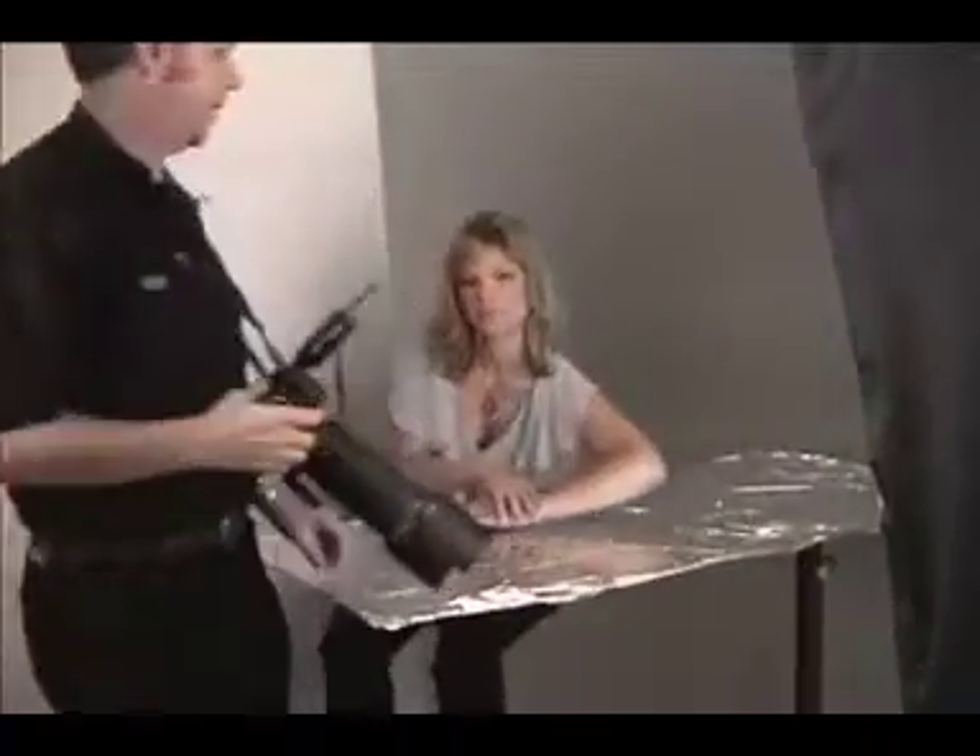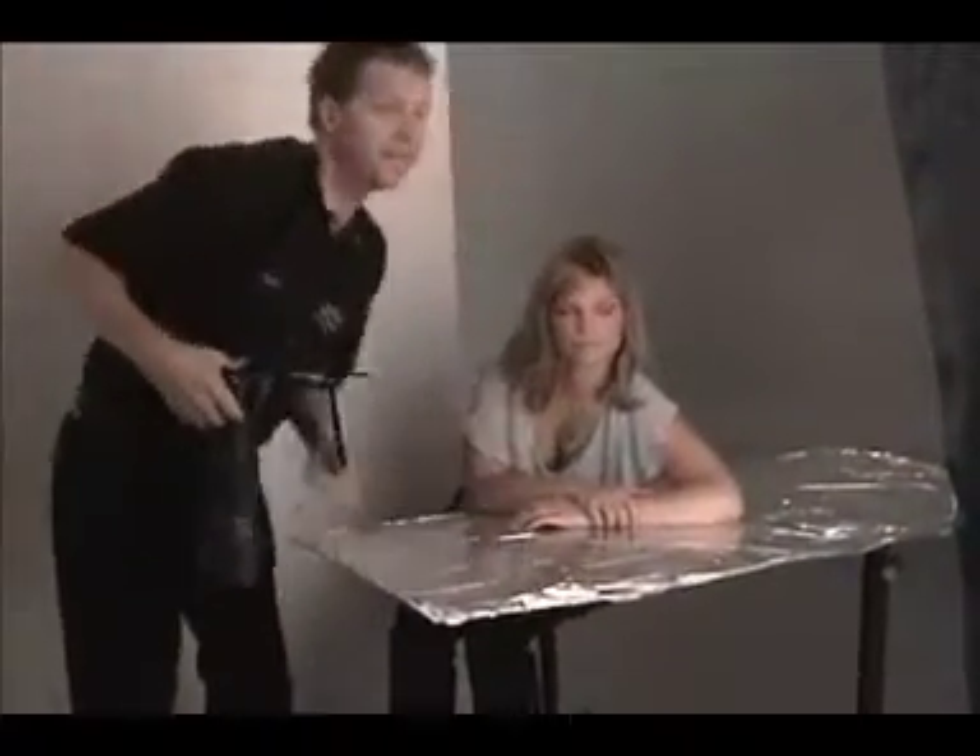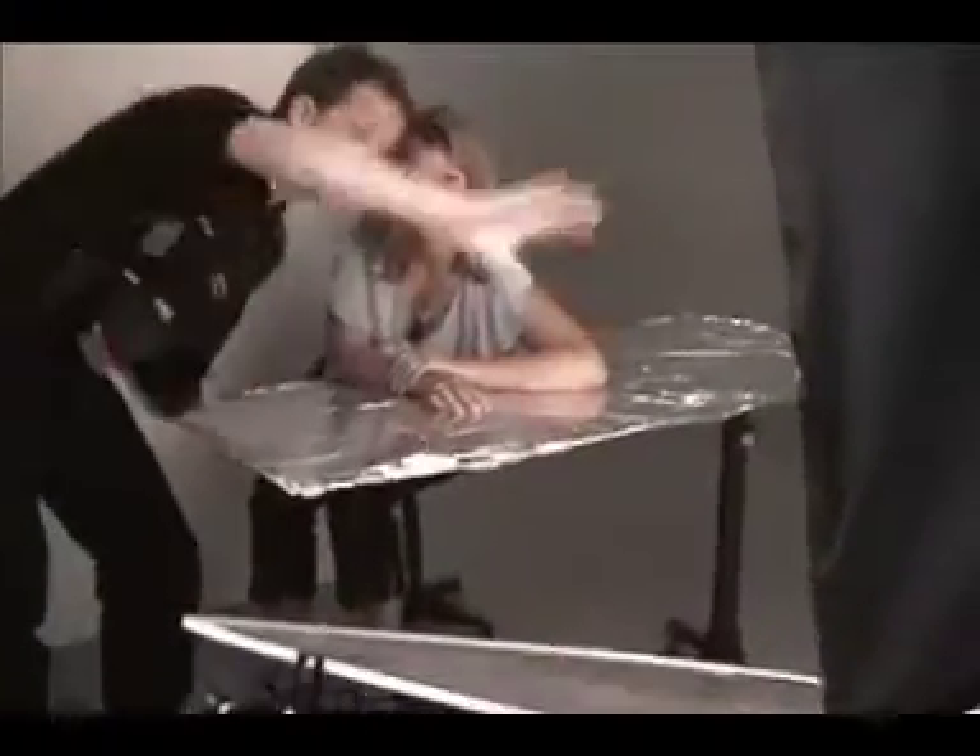Sometimes I like to bring the reflector right in close so it picks up, gets right in her face. We're going to add a little more reflector — double reflector right into René's face. Just like that. That's all you've got to do.